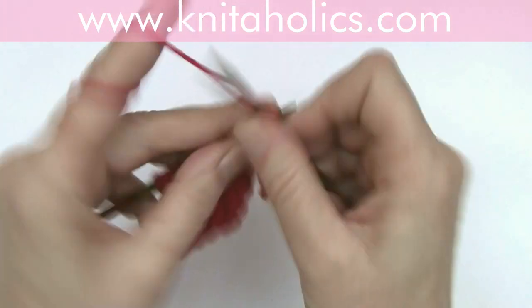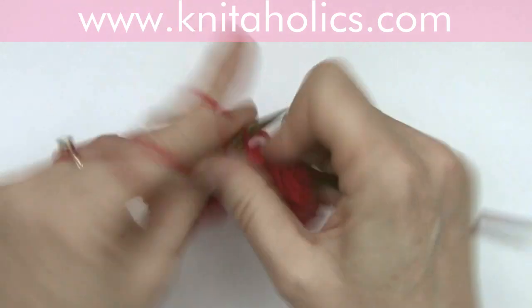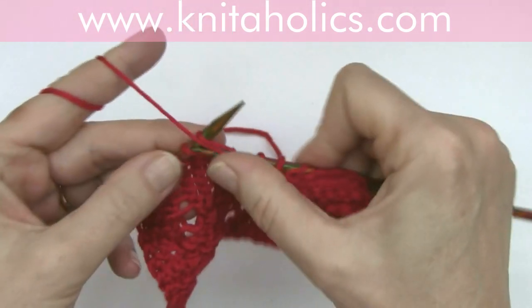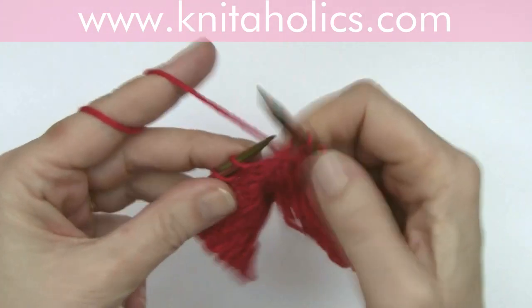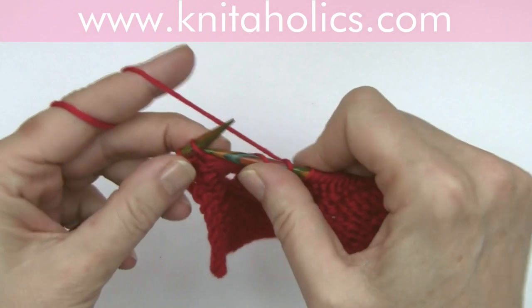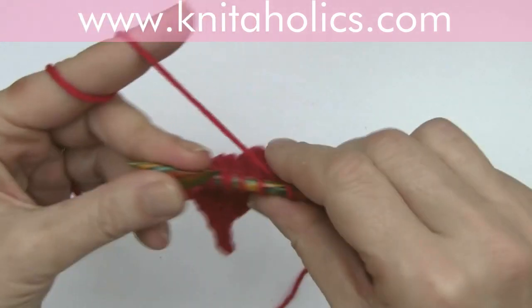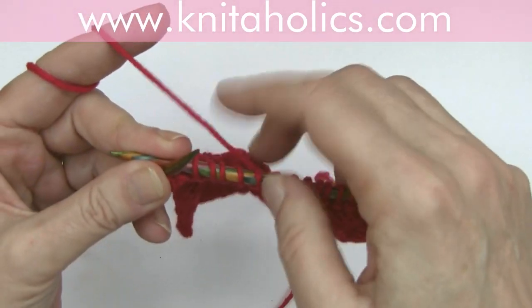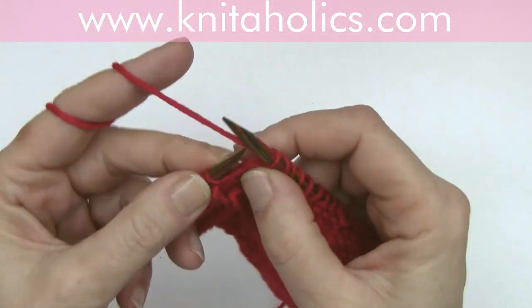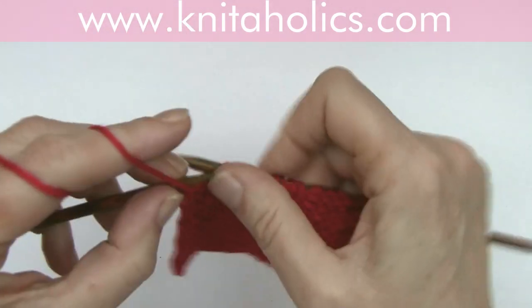Then purl five — two, three, four, five — and slip five again purlwise — three, four, five — yarn in behind the work. Then purl one and one edge stitch.